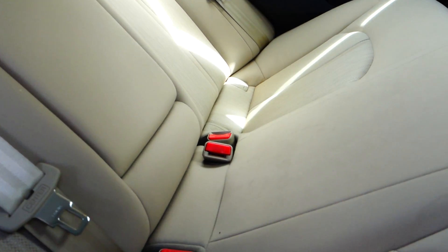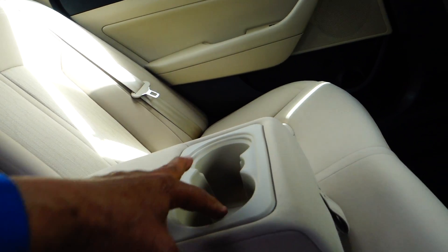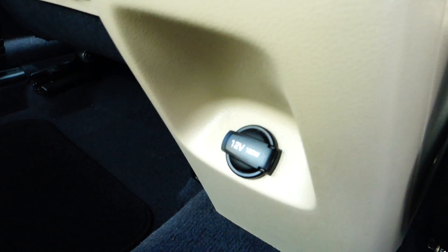Back here is the rear seat — you can sit up to three passengers, but for two you can fold down the armrest with two cup holders. There's also a 12-volt plug-in behind the seat, behind the middle console. Your battery is located in here as well.